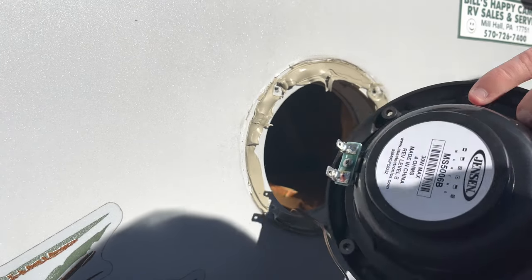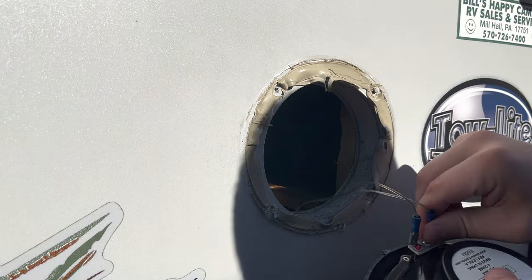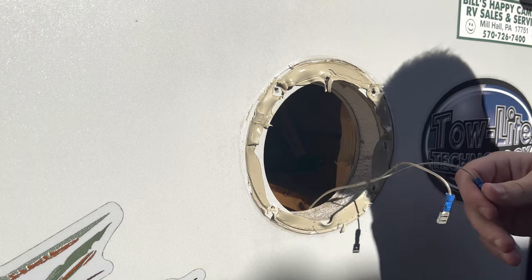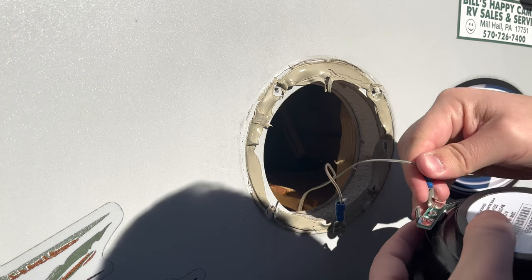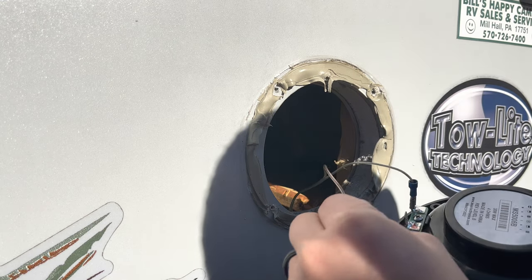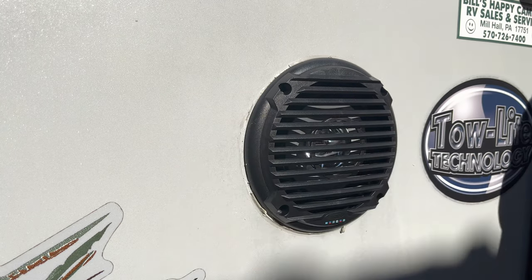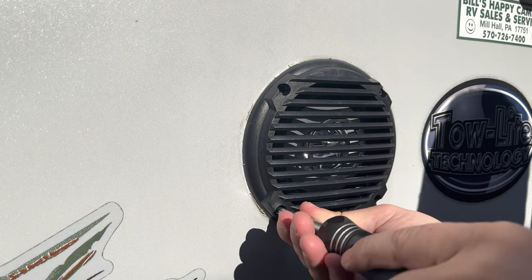I got my new speaker here — same exact one, as you can see by the model number. You're going to remove the plugs, remembering which plug goes to which one. Then line the speaker back up with the screw holes and tighten all the screws down. After that, we're going to put some caulking around the speaker.